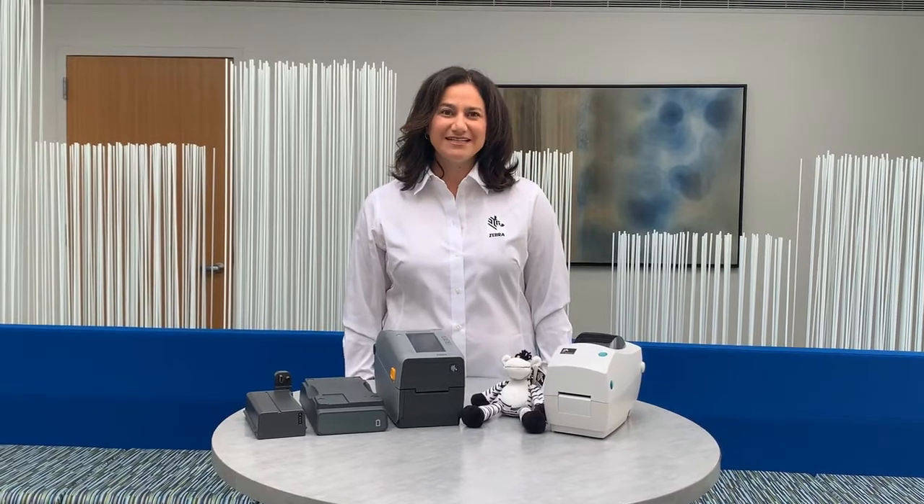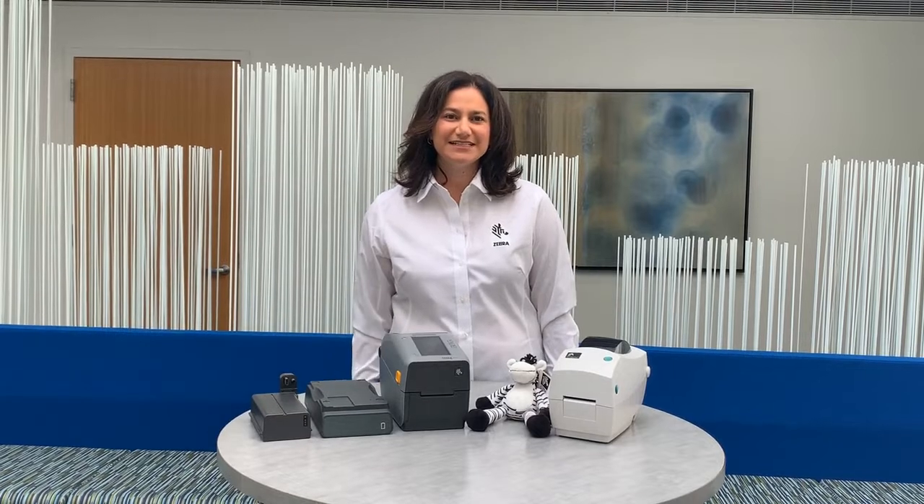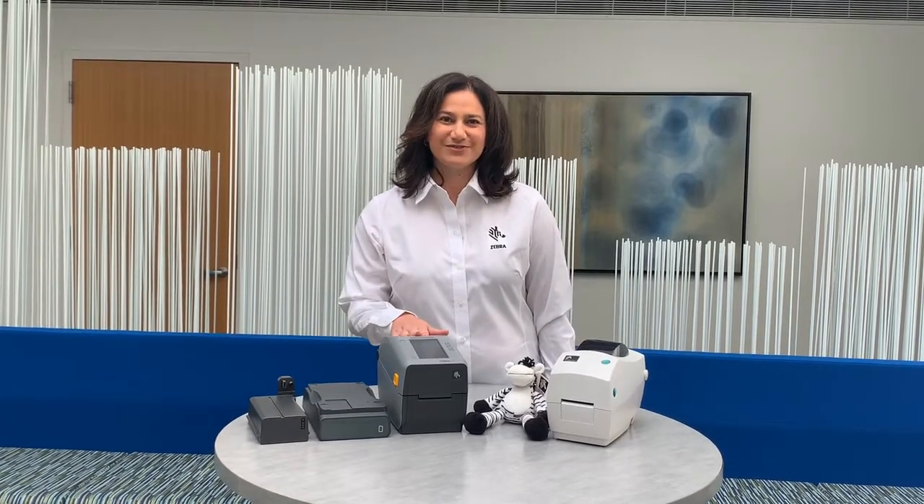Thank you for joining me today to learn more about the battery option for ZD4 and ZD6 2-inch thermal transfer printers.